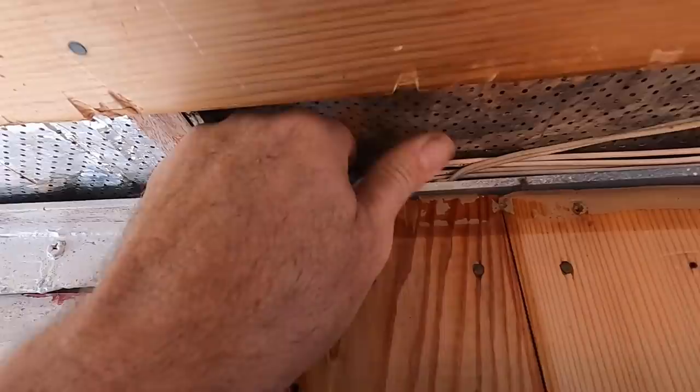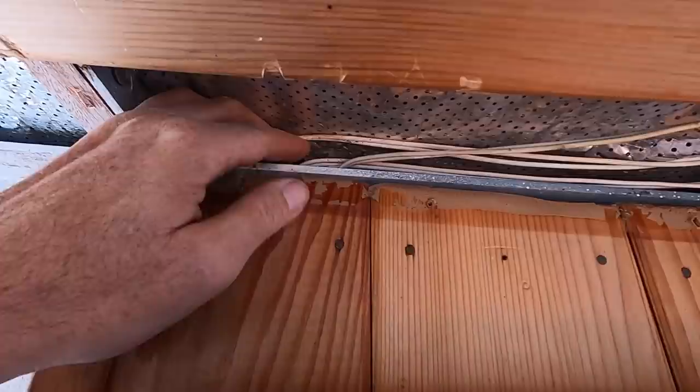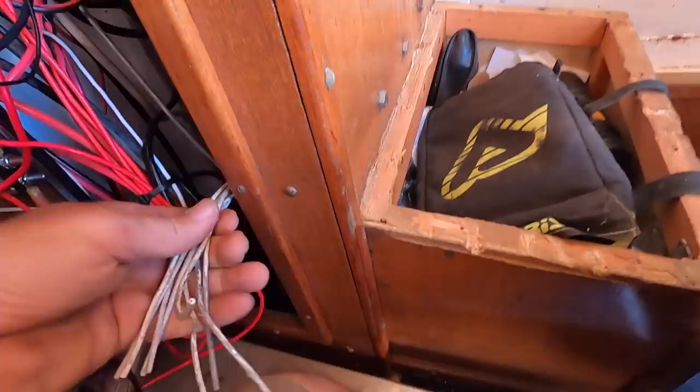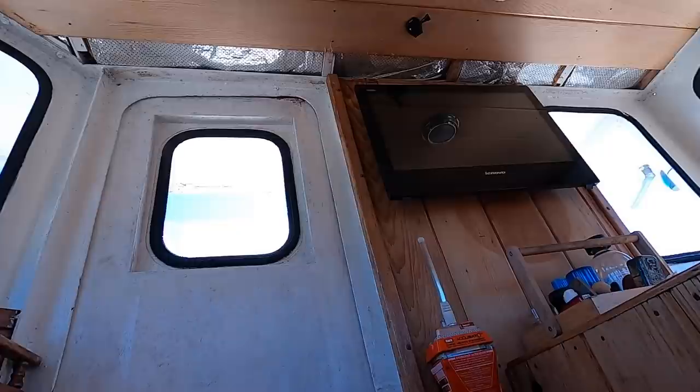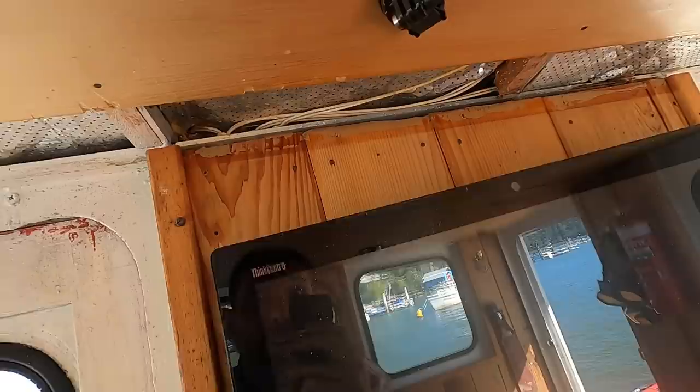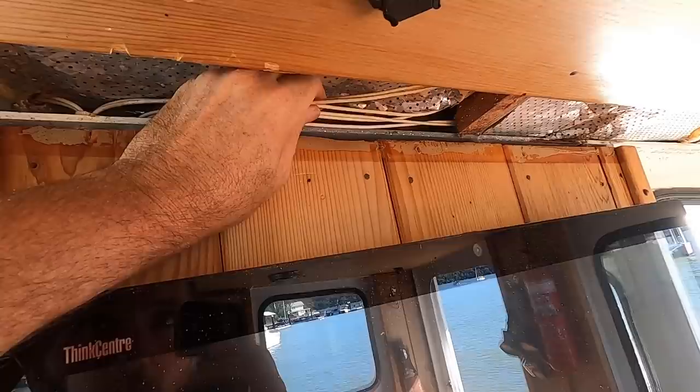So this is the starboard light coming through here. I'm guessing this probably goes over to be the port light, given they're grouped together. And then maybe masthead — the horn is on the roof too — so I think we just need to start tracing them. All those wires come down to here. I cut them off because I wasn't using them and didn't know where they went. I don't really want to use these old wires; I'd rather refresh them with something of a known quality.